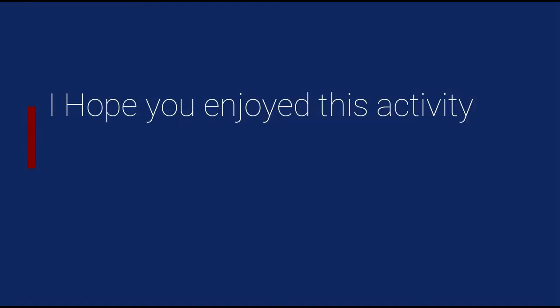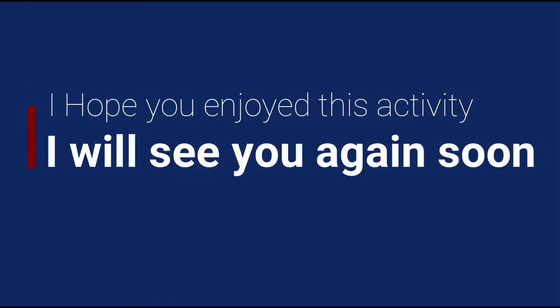I hope you enjoy this activity. I will see you again soon.